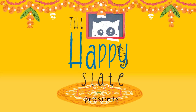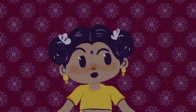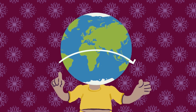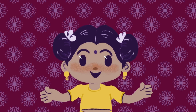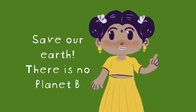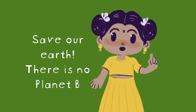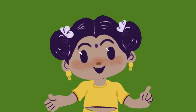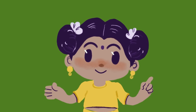Ganpati Bappa Morya! Ganpati had a small round trip on the earth. He is the Original Green Traveler, so obviously his birthday celebrations should be green. Because we will always be happy when we, animals, and Mother Earth are healthy.